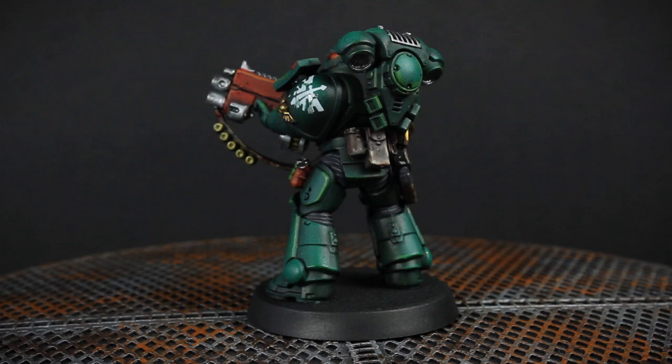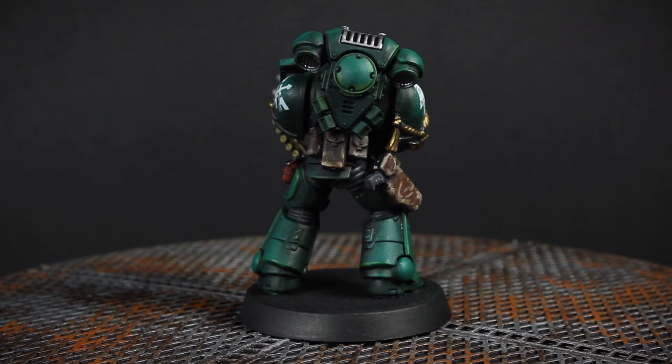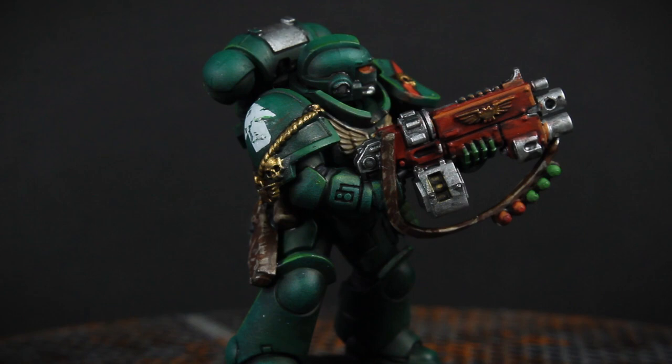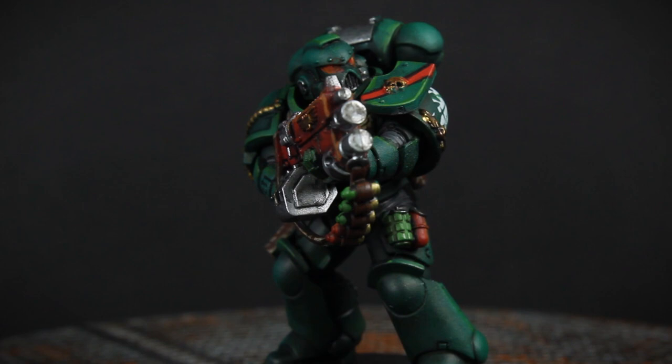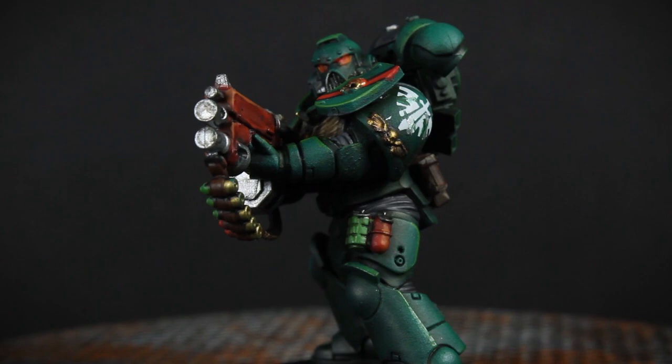This guy was painted on the Carl Makes Things stream over on Twitch. If you're looking to catch a show live, I stream on Thursdays and Sundays at 6 p.m. Pacific Standard Time. KMT also has a Discord server — it's free and open to pretty much anyone. We hang out there and chat about painting, our progress, and what we're working on, so everyone's welcome to come check it out.